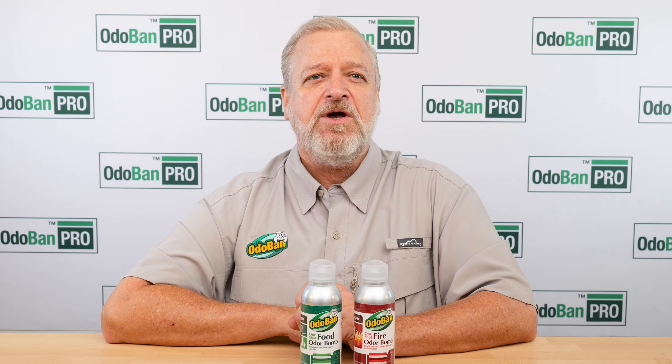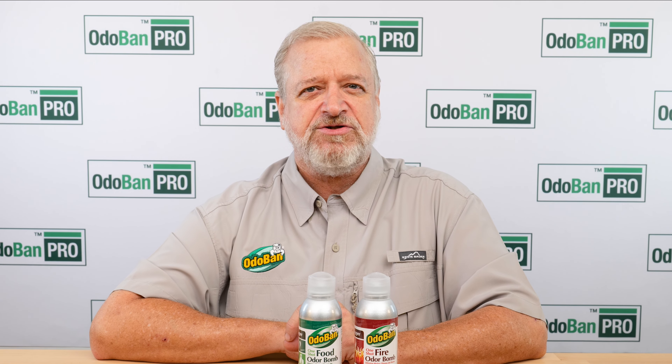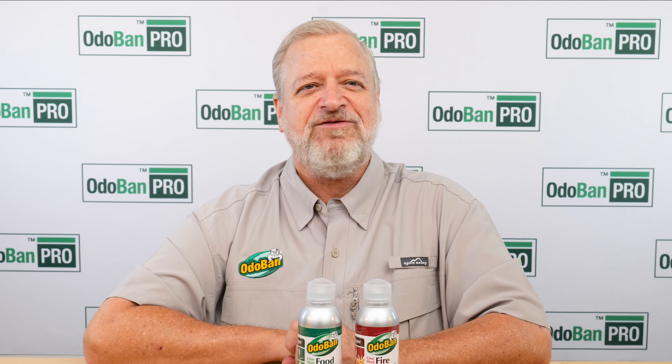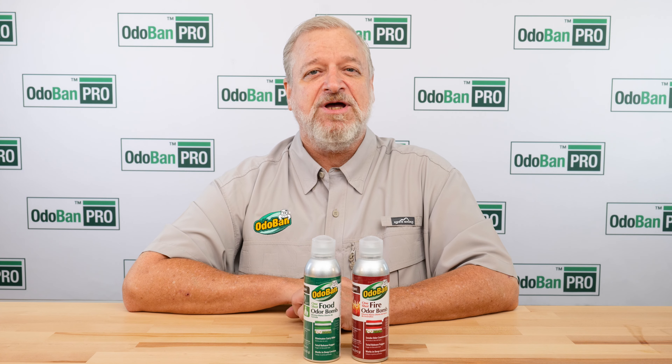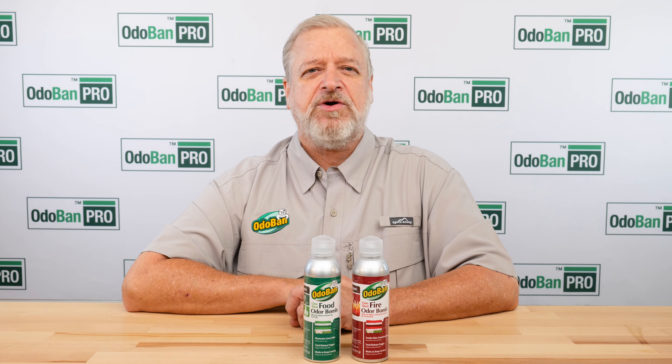OdoBan odor bombs are total release foggers with a lasting fresh fragrance. These bombs are designed to treat interior spaces up to 10,000 cubic feet, penetrating cracks and crevices to remove odors without leaving any sticky residue.